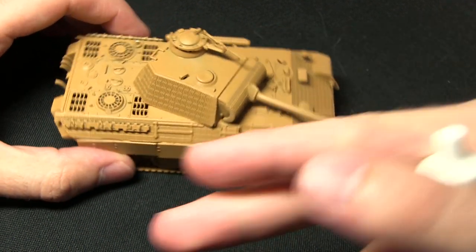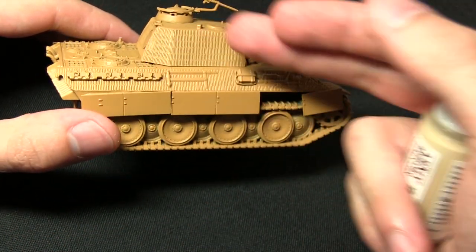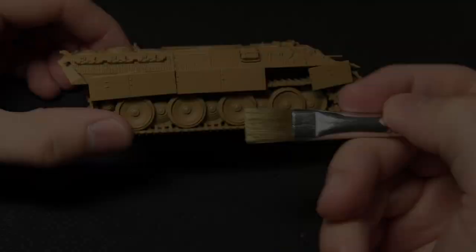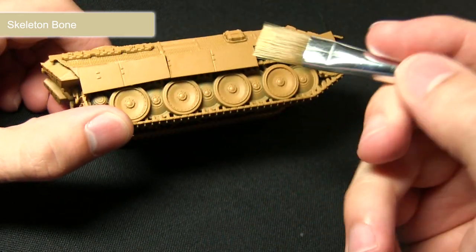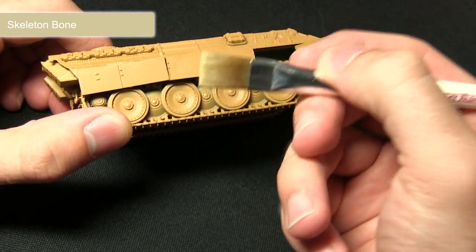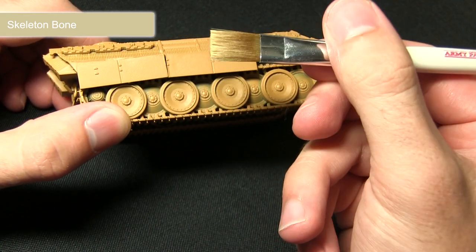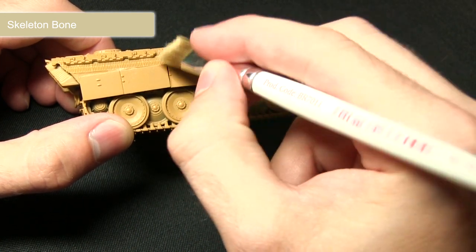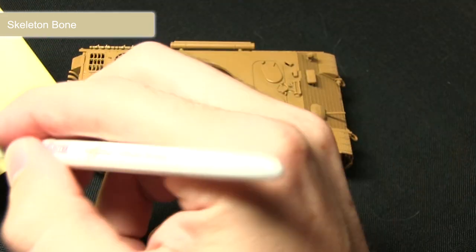So we'll be applying a dry brush over the entirety of the tank — all the areas that will be painted with this Dunkelgelb — and we'll be dry brushing them with Skeleton Bone. For this step I'm using my Monster Brush as it gives me a really nice large area of coverage. I've added the Skeleton Bone to the brush and removed most of it by wiping it onto a piece of paper, so I've only got a very small amount left on the bristles. I'm going to be dragging this across the surface of the tank, which will just pick out the edges.